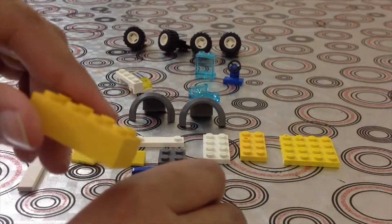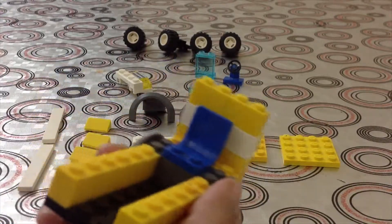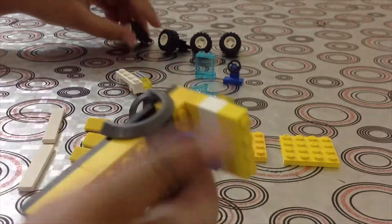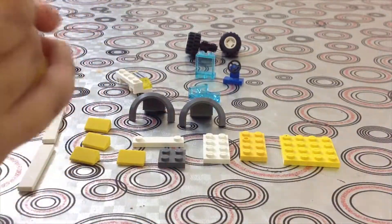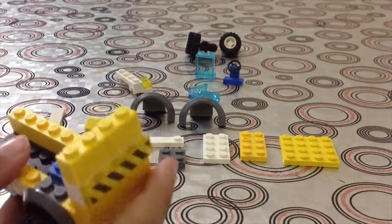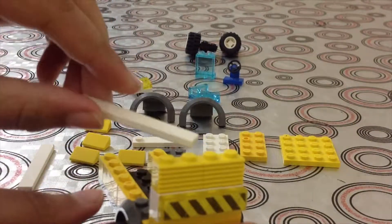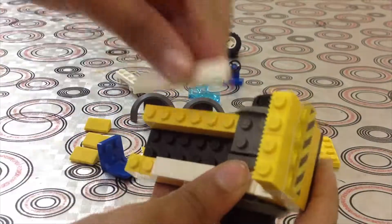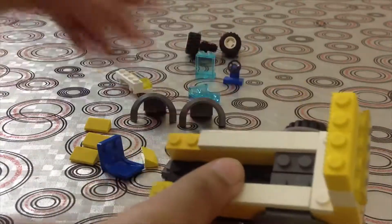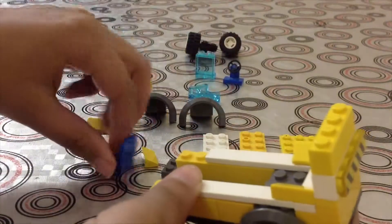Take the two by four brick and put it here in the back. Then take these wheels and put them here in the back — only two. You'll need a piece like this, just put it here. Move the seat, then take a piece like this and put it here. You can put a one by six decorating piece and put these pieces here.